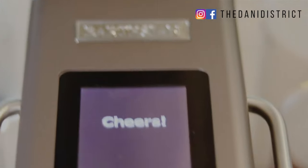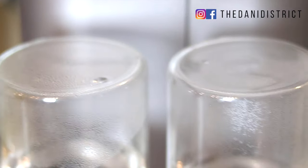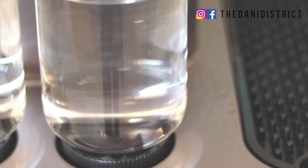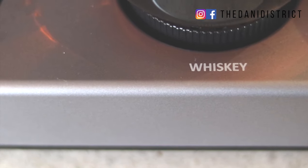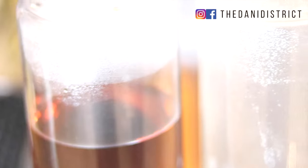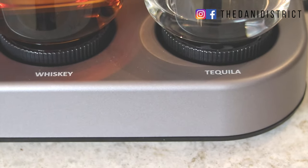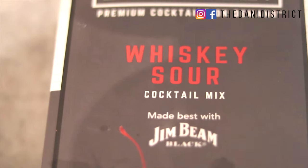I'm going to show you how easy it is to make a drink using the Bartesian. First, let's take a look at the design. There's a side for gin and rum, another side for vodka, and on the other side there's whiskey and tequila, each with their own bottle.